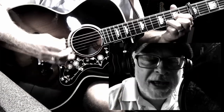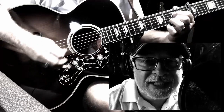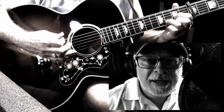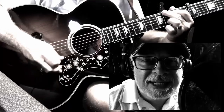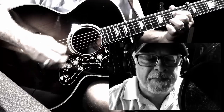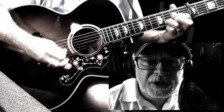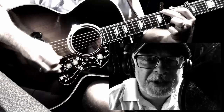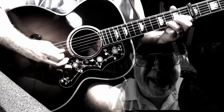Little darling, the smile's returning to their faces. Little darling, it seems like years since it's been here. Here comes the sun, do-do-do, here comes the sun, and I say it's all right.